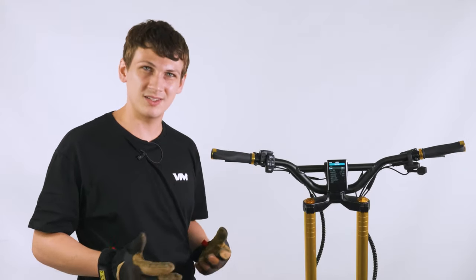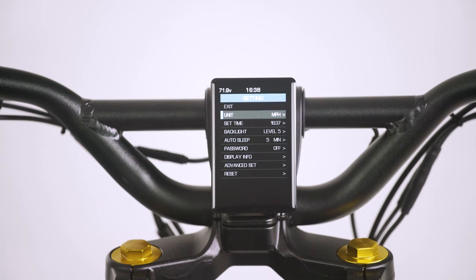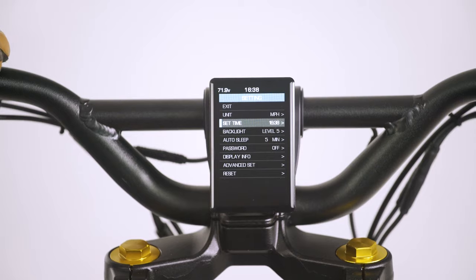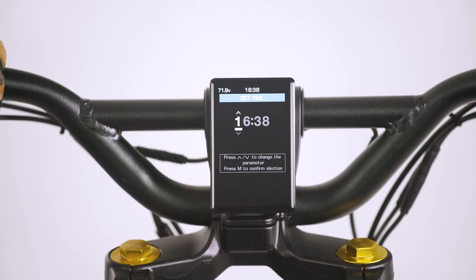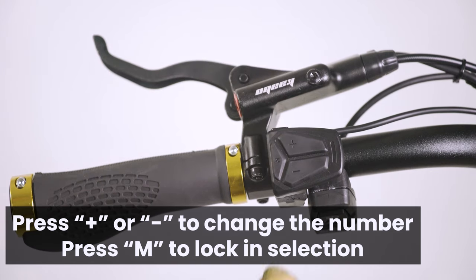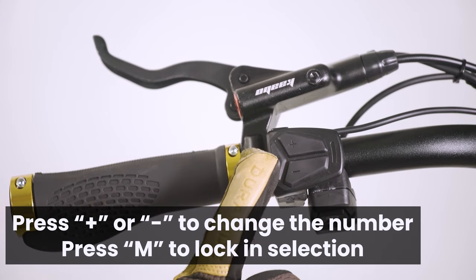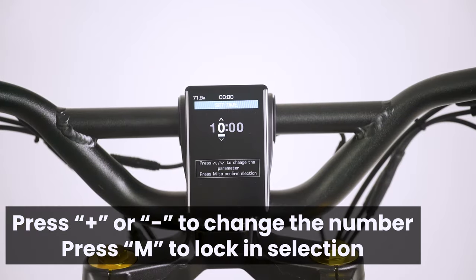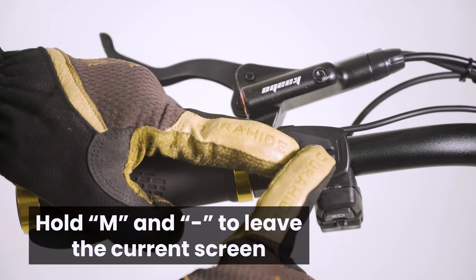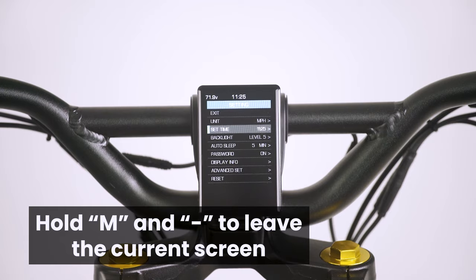The first thing you can customize is how speed is measured. We have it set to miles per hour, but you can have it set to kilometers per hour if you'd prefer. Next, you can choose which time to set. To set the time on your scooter, simply press the plus or minus buttons to choose which numbers you'd like, then press M to confirm. Once confirmed, hold the M and minus buttons together for a few seconds and you'll be directed out of that screen.